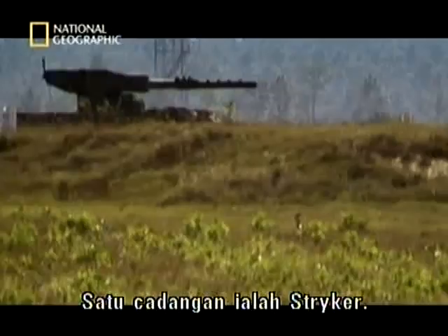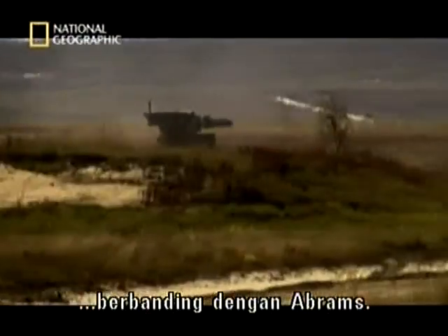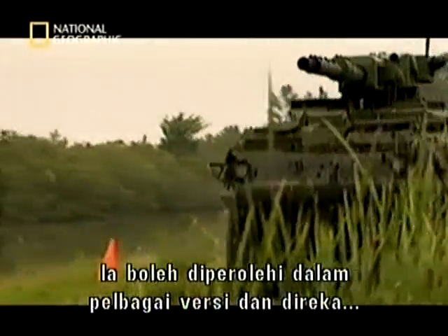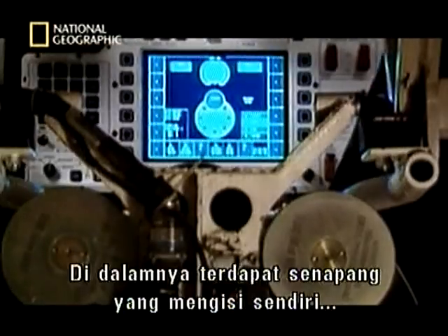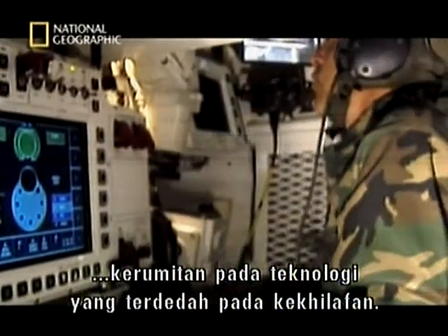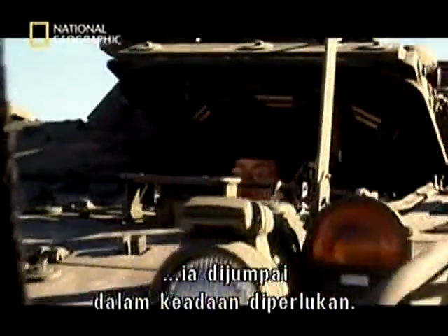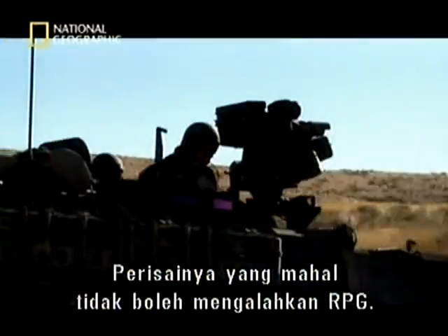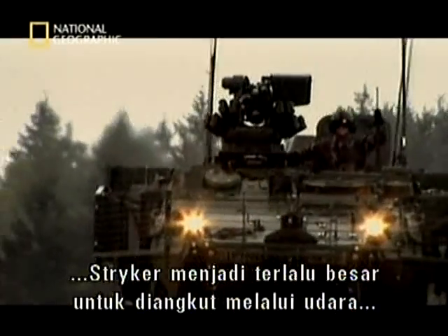One proposal is this — the Stryker. It doesn't yet have active armour, but it's lighter and more mobile than the Abrams. It's available in many different versions and was designed to be airlifted into war zones. Inside, a self-loading gun and a virtual battlefield on screens add to the complexity of technology that can go wrong. Used in the recent conflict in Iraq, it was found wanting — its armour couldn't keep out cheap and readily available rocket-propelled grenades. Once equipped with the extra protection needed, the Stryker becomes too large to be airlifted and deployed quickly.